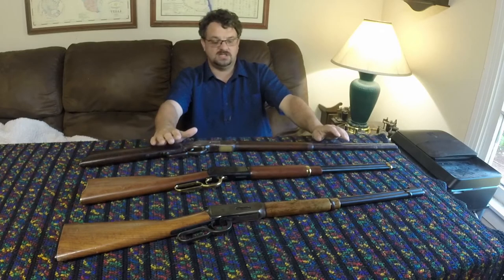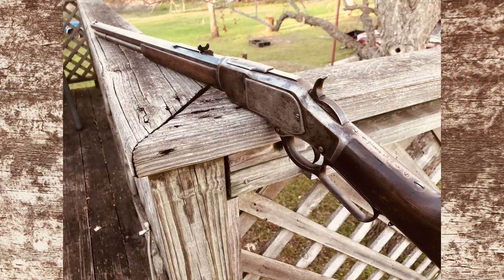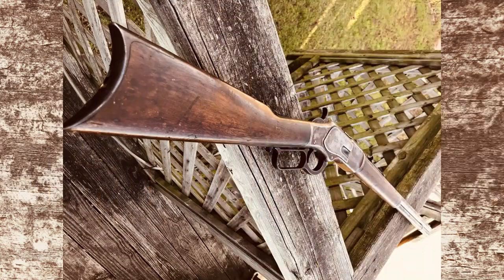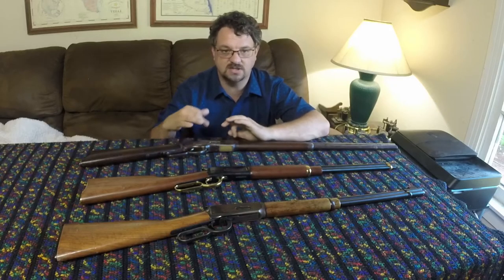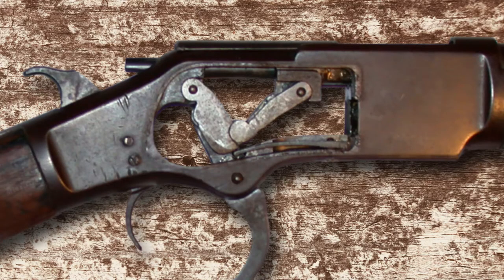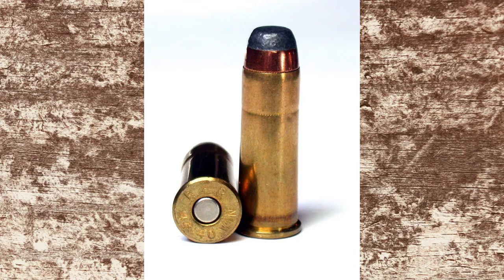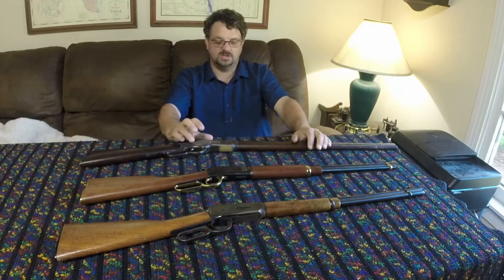The next big change came in 1873 with the Model 1873. The big change was in what the receiver was made out of — instead of that golden brass gun metal, it went with an iron frame, which was a lot stronger. They also changed the access panels on the side from ones that slide up and down to ones that just laid in and screwed in. They started introducing a number of other cartridges, particularly centerfire cartridges. This is where the .44-40 cartridge comes from, which was very popular at the time. So let me go ahead and show you the action on the 1873.